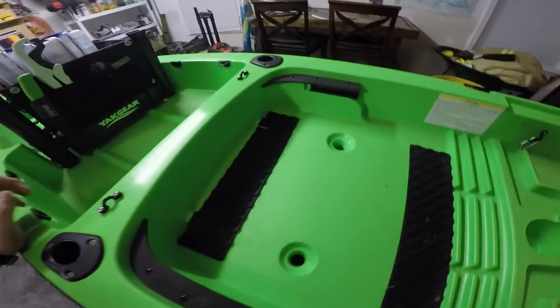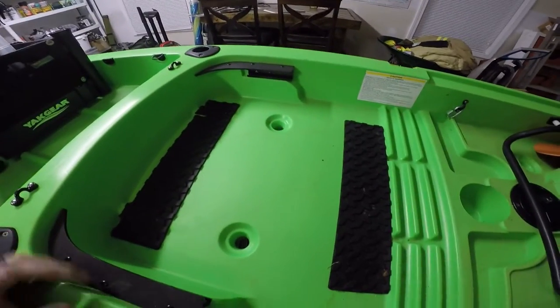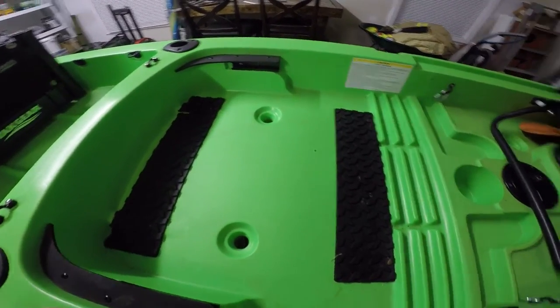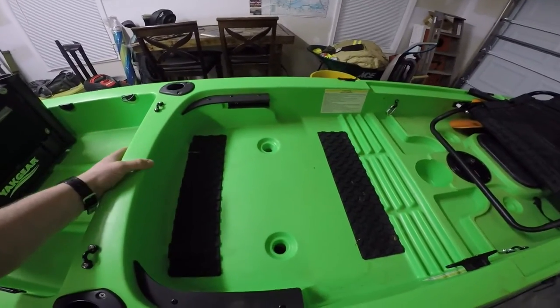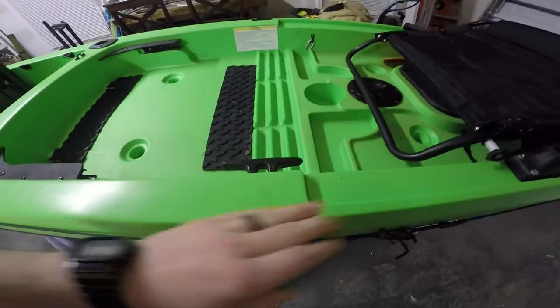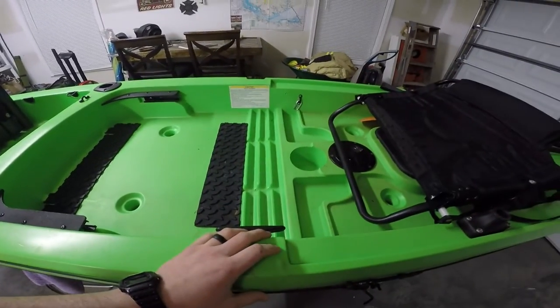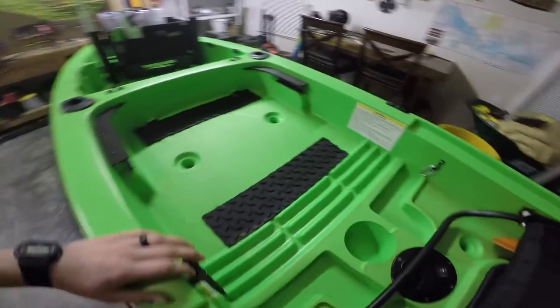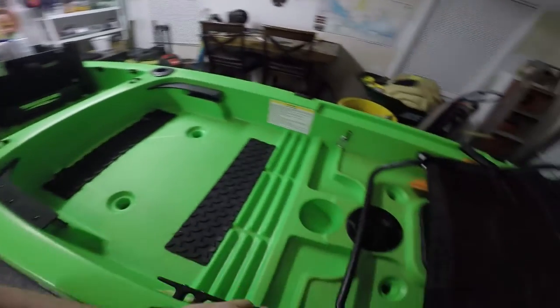In my opinion, that was the best way to truly get the most solid support out of this seat that the Ascend comes with, without having to make drastic structural changes. I've seen people where they've got the post sitting on top of here and all that — it's a cool idea if that's what you want to do. Personally, I just wanted to try to keep it as close to how it came as possible, and that's the way I did it.